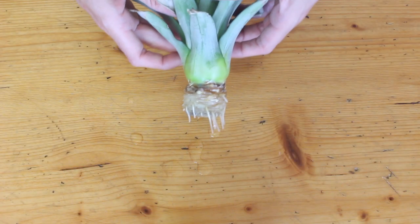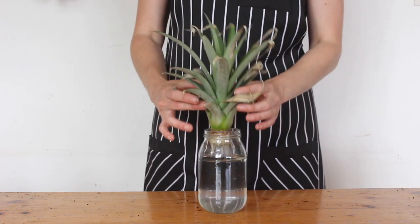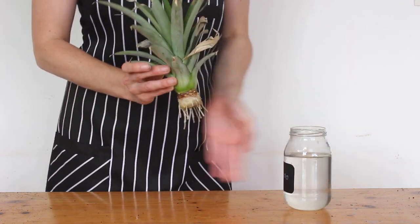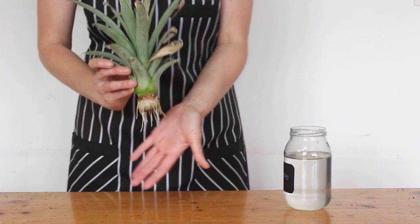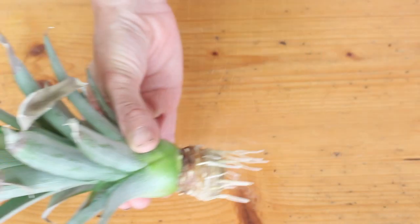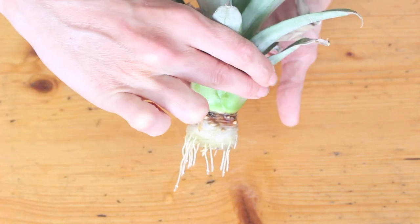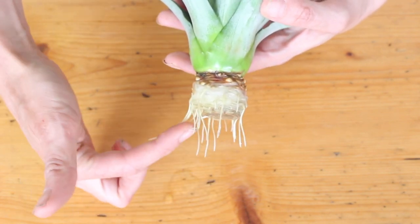Once the roots do start growing they grow quite fast, so this is another week later — three weeks since I started — and I think this is a good time to get it into soil. You could leave it in water longer, but the sooner you get it into soil the better. The smaller the roots are, the easier it is to move without damaging them, and the soil has all the nutrients that pineapples need to grow.